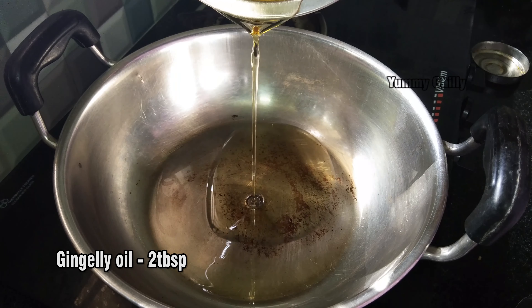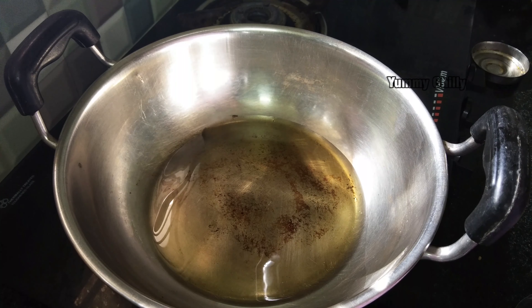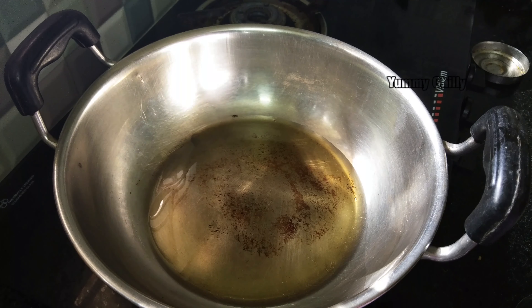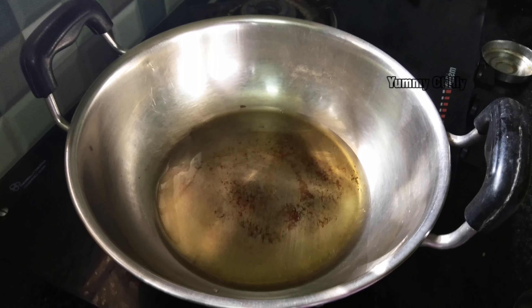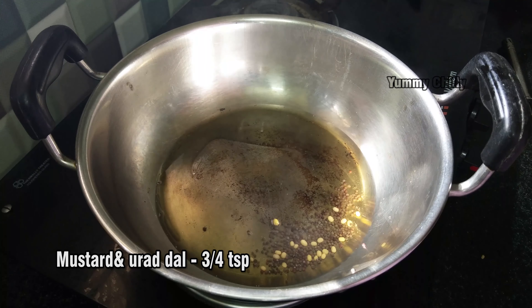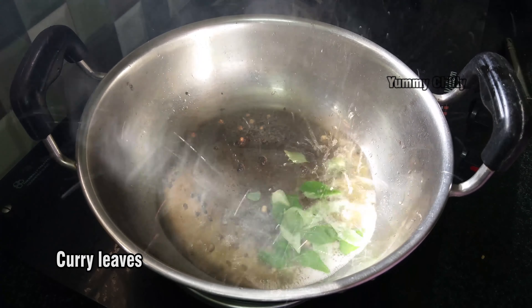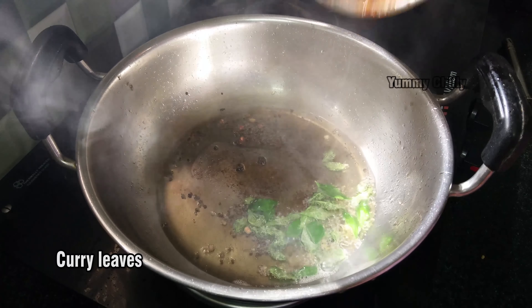Now we cook it. Add 2 tablespoons of oil in a pan. Add 1 teaspoon of spice, then add another teaspoon, then 2 tablespoons more. Finally add the chutney mixture to the pan.